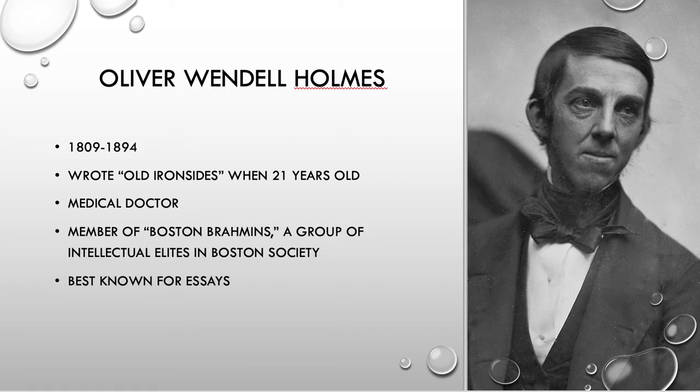He becomes an establishing member of what they call themselves the Boston Brahmins — Brahmins — which is an intellectual group in Boston society. The term Brahmins refers to the highest caste in India, so it's a pretty racist word to be using. But again, he's mostly known for his essays.